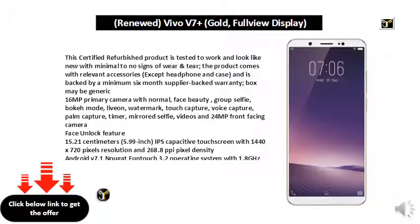15.21 cm (5.99-inch) IPS capacitive touchscreen with 1440x720 pixels resolution and 268.8 ppi pixel density. Android v7.1 Nougat Funtouch 3.2 operating system with 1.8GHz Qualcomm Snapdragon 450 octa-core processor, Adreno 506 GPU, 4GB RAM, 64GB internal memory expandable up to 256GB, and dual SIM nano plus nano dual standby 4G plus 4G.